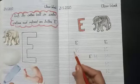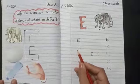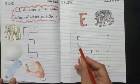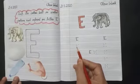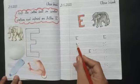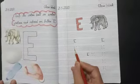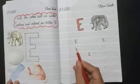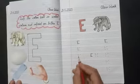As we know, we have 4 lines in our English notebook. We write in between the upper 3 lines. Student, put your pencil on the first line. When we write letter E, we make one standing line, another slipping line, and again a small slipping line, and again a slipping line.